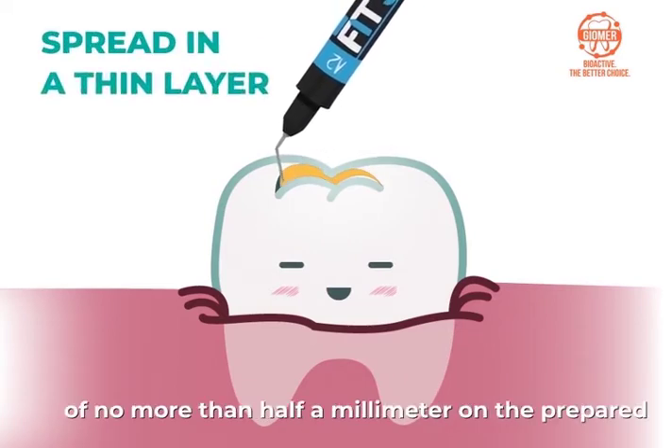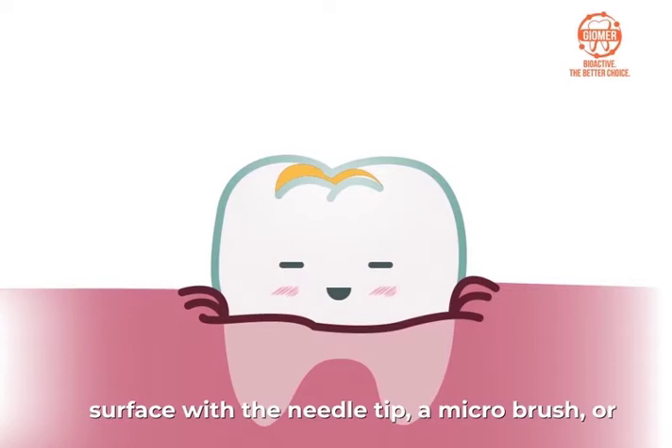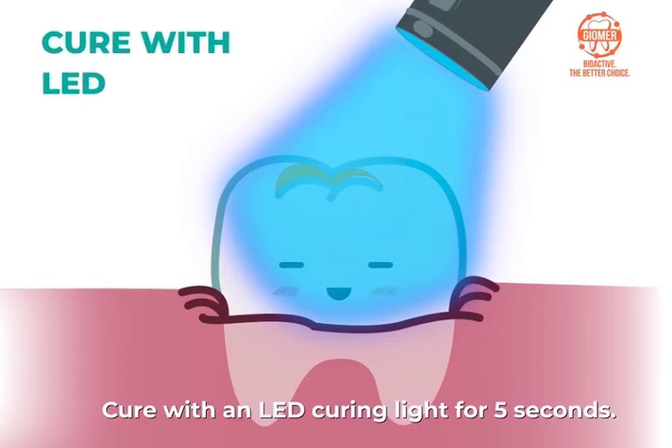Spread FitSA in a thin layer of no more than half a millimeter on the prepared surface with the needle tip, a micro brush, or forced air. Leave for 20 seconds. Cure with an LED curing light for 5 seconds.